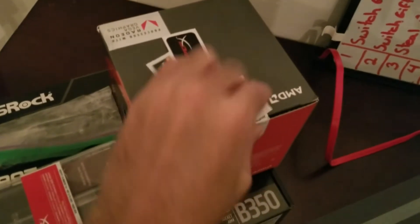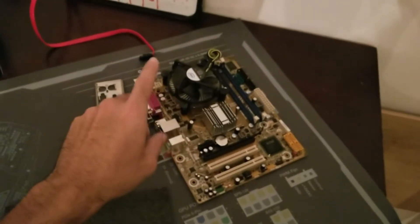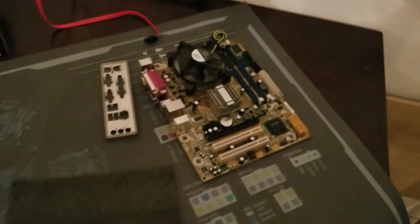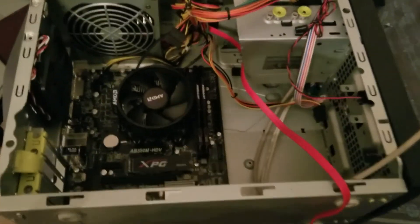There it is in the budget computer case, but I have some cool stickers to give it some style points. This is what we're upgrading from — an LGA 775 system, I think that's an E5400, so a dual-core processor. Going to four cores and eight threads with an integrated GPU — I think that's a pretty good jump.